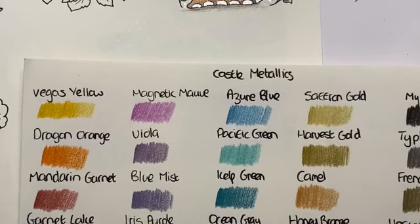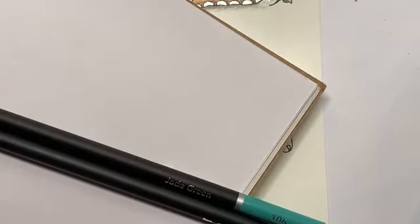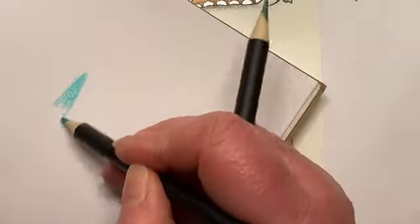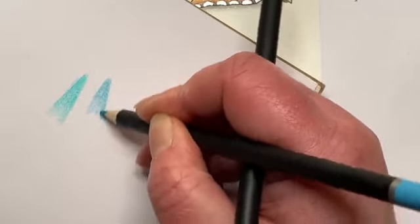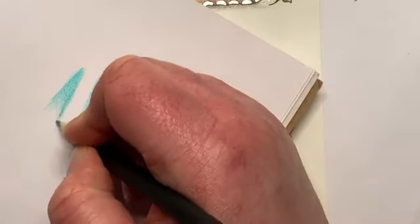Jade green or jade green light possibly - let's have a look. If in doubt when you're in a situation like this, give it a little go on a piece of paper first. So I'm just grabbing out a couple of greens from the 30 selection. I'm not sure how they're going to sit together, so we just give it a little dummy run on a piece of paper before we commit it into the book.